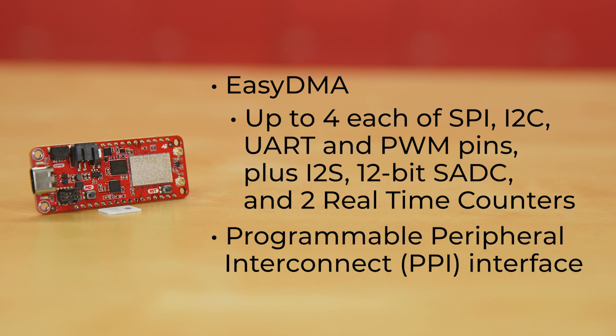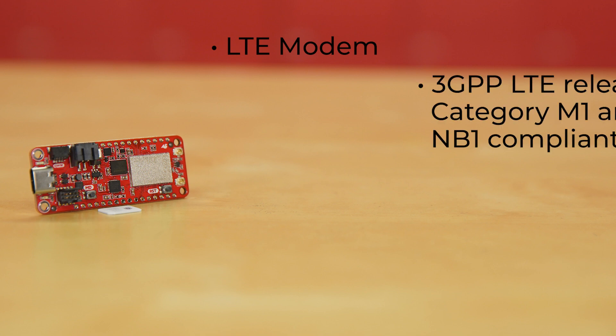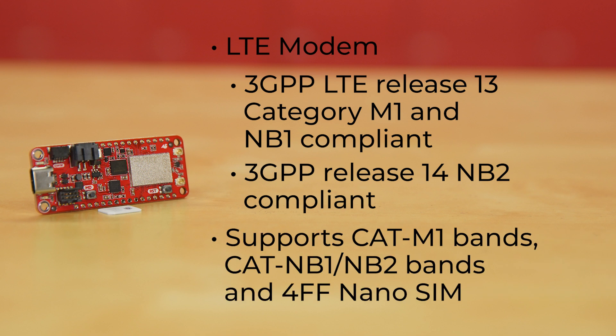Add to all that a programmable peripheral interconnect interface. And we haven't even touched on the radio yet. The LTE modem, using both transceiver and baseband, is both 3GPP LTE Release 13 Category M1 and NB1 compliant, as well as 3GPP Release 14 NB2 compliant. The RF transceiver for global coverage supports almost a dozen and a half CAT M1 bands and well over a dozen CAT NB1 and NB2 bands.